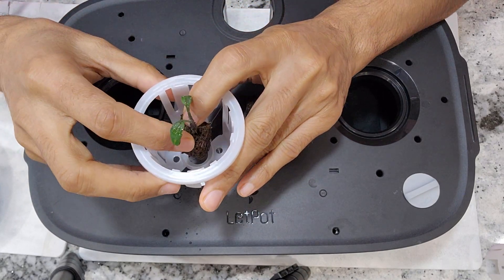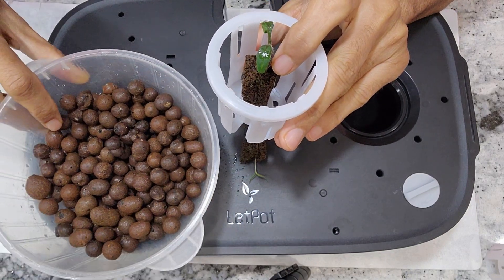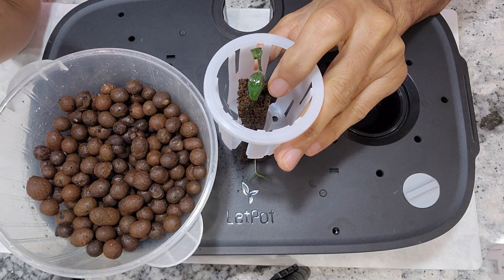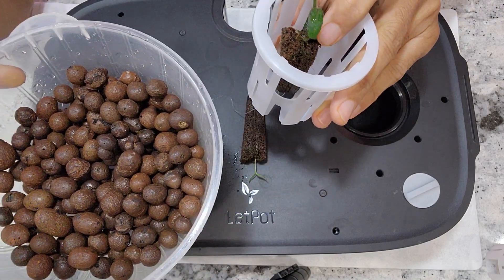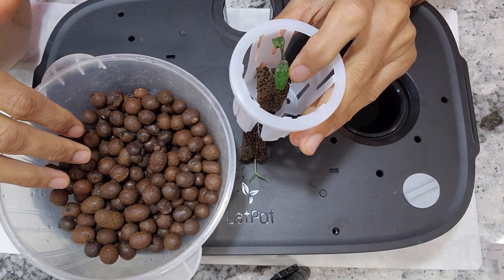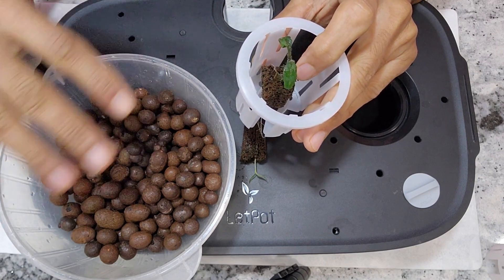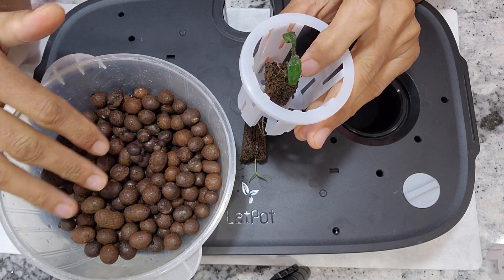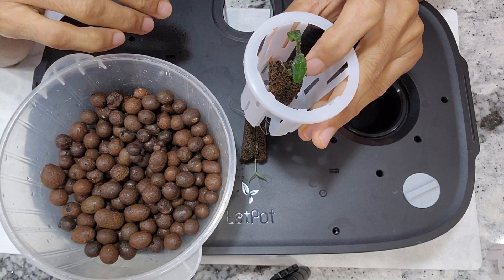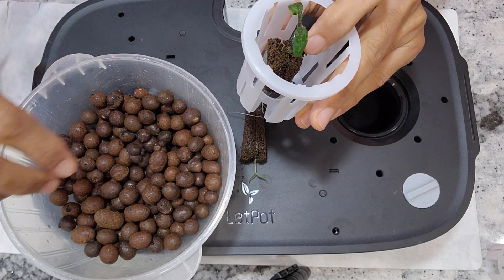To give support to these pods I am going to use clay pebbles, also called lekha as well as hydroton. I already washed them thoroughly — always make sure to wash the clay pebbles. I always see lots of residue on these clay pebbles, so wash and remove all that residue thoroughly. We don't want that residue getting stuck on the pump inside the lid pot max.